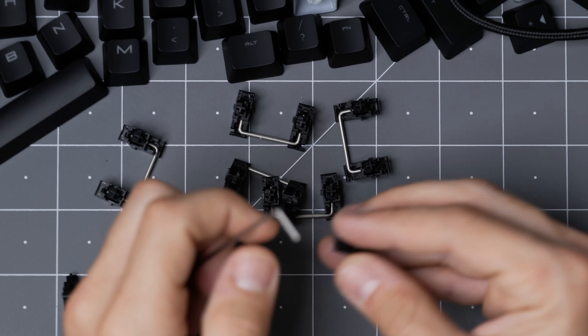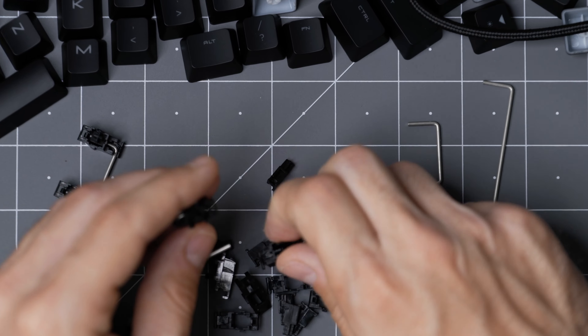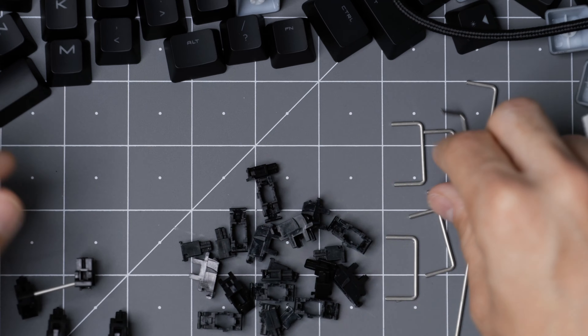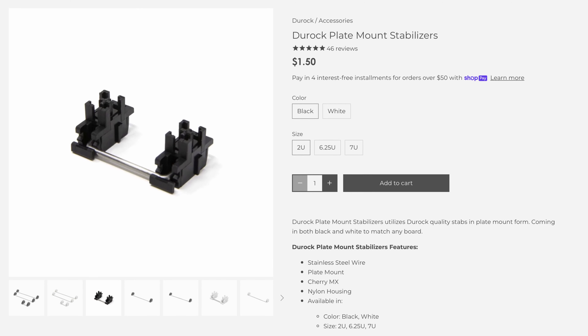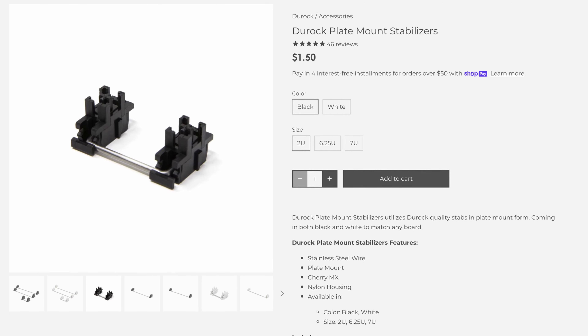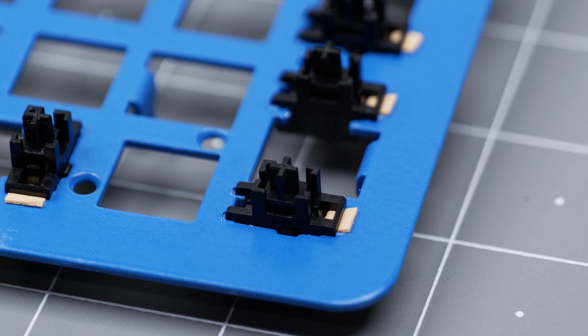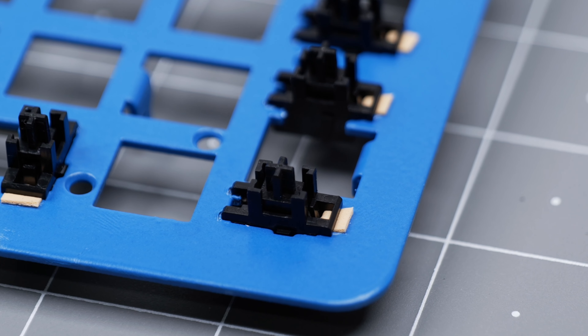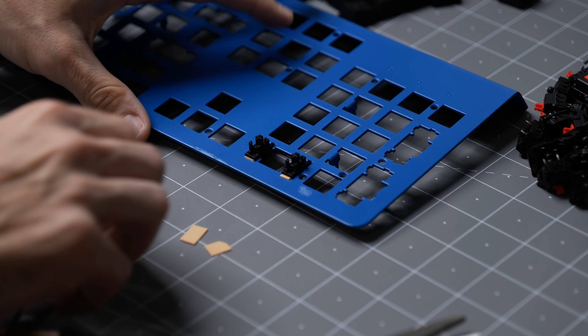Now it's time to move to my literal least favorite part of any keyboard build: the stabilizers. These were unlubed from the factory, which might sound like a problem, but it actually saves us some time since we don't then have to fix a bad lube job. I considered upgrading these to fancy Durock stabilizers, but it's a full-size keyboard and needing that many would have bumped up the budget. We will be trying something new this time around by adding a few pieces of tape to the keyboard plate — I'm really trying to limit the awful sound of an unsecure stabilizer on this build.